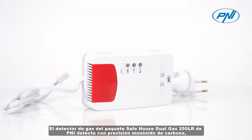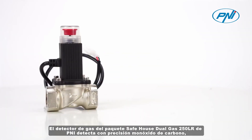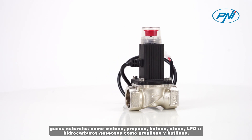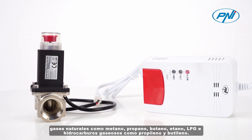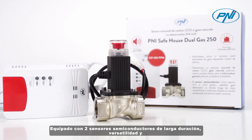The gas detector in the PennySafe House Dual Gas 250 LR package accurately detects carbon monoxide, natural gases such as methane, propane, butane, and LPG, and gaseous hydrocarbons such as propylene and ethylene.